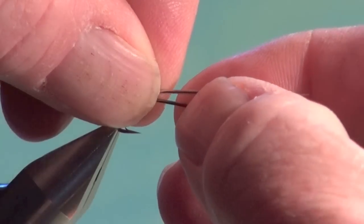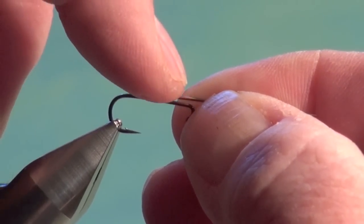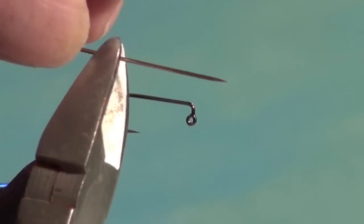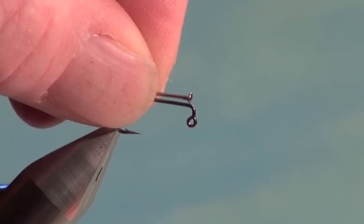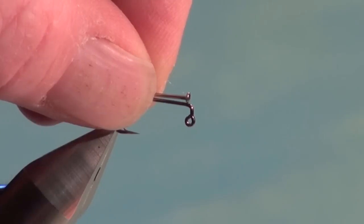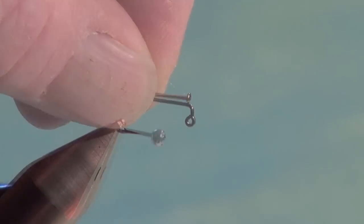Measure the pin so the distance from the head of the pin is right above the point of the hook to the down-turn eye. Then come in with a pair of side cutters and trim at this point — be careful you don't fire that discarded pointy end across the room. One trick to getting consistently balanced flies is to trim all your pins at once, production style, so they're all the same length.